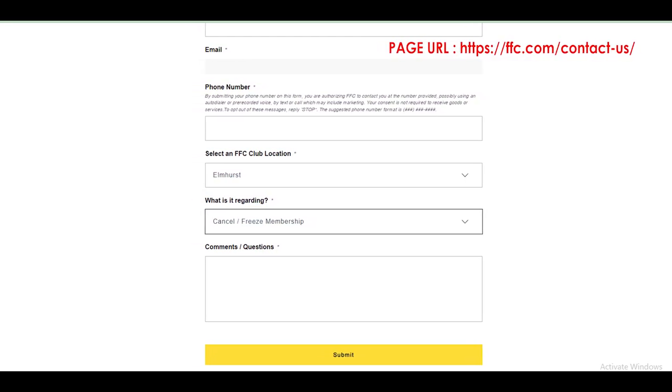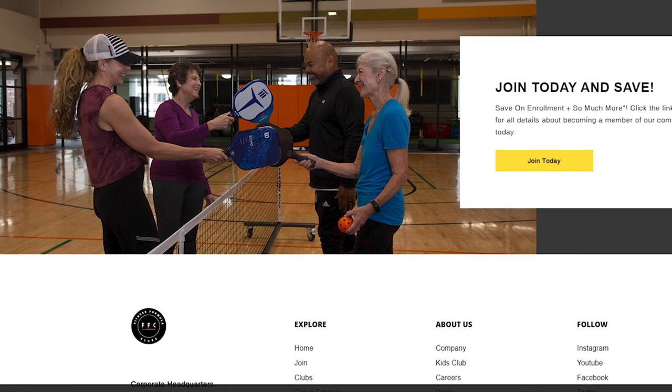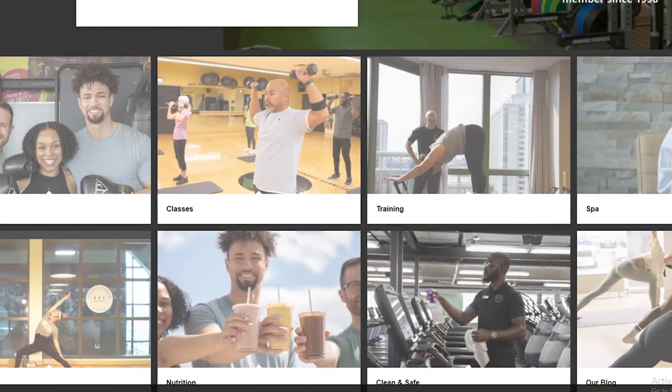In the comments box, write down your request to cancel your FFC membership and provide the details. Click on the submit button and the representatives will contact you accordingly. Follow the steps as directed by them and you will be able to cancel your membership. And you are done.